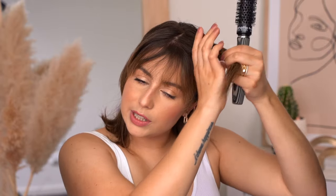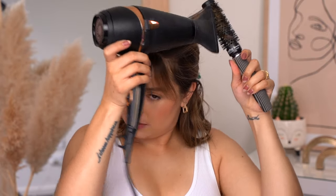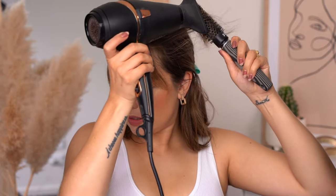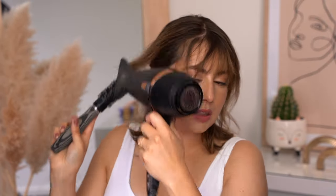Now we're going to take the long pieces on the sides and brush them this way — put the brush behind and brush them like this, just a few times. You don't need a lot. This is going to give us straight hair but with a little bit of a wave, so it's not very very straight. I'm going to do the same on the other side.